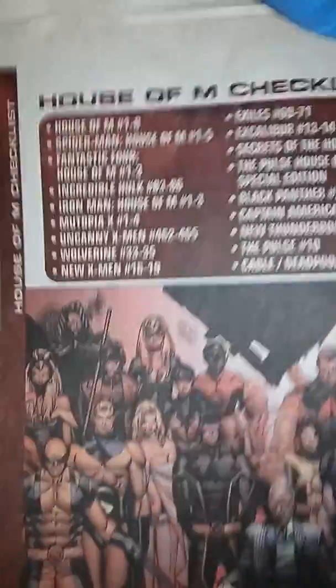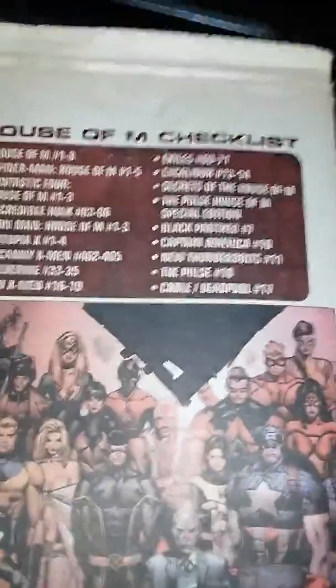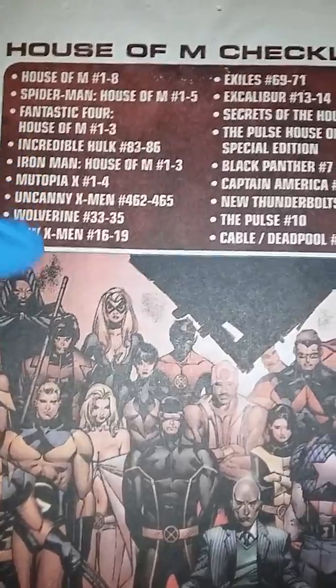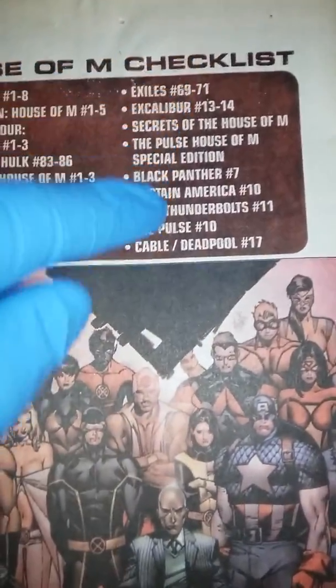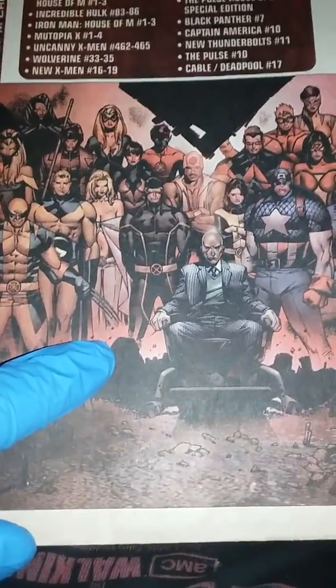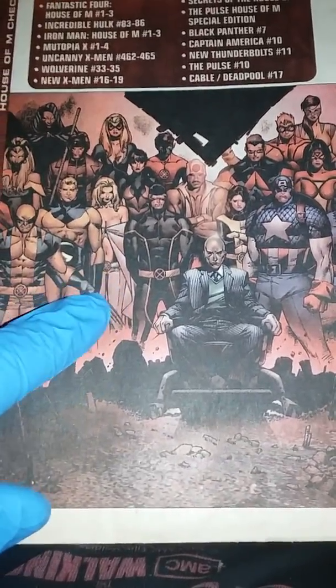Like I said, the pages are turning — you can see it there and there. And this is the back of it, and it gives a list of all the books, a checklist. Then you have a photo of a variant cover.